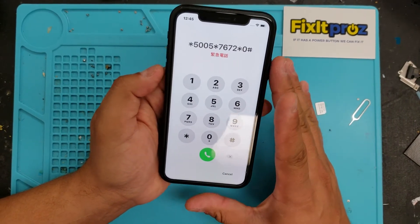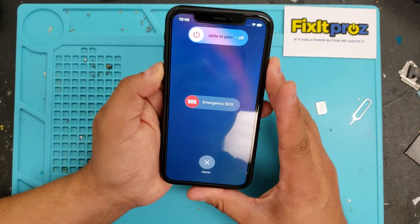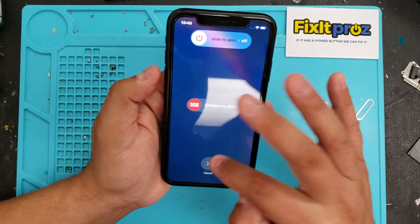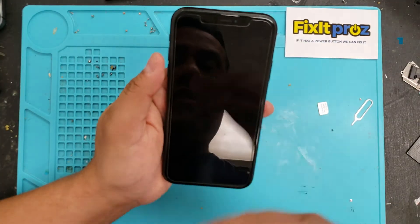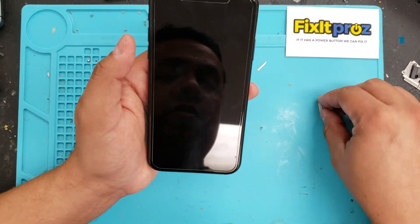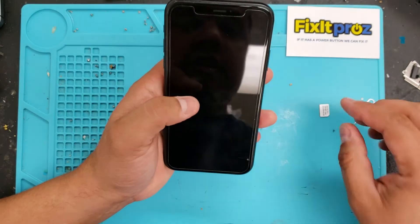We already did that already, so for the sake of the video we won't do that. But you'll basically press the power and the soft button — the down button, the soft button — slide the power off, and that will shut it off. Turn it back on again, and it'll ask you to choose a Wi-Fi network, and then it'll activate.